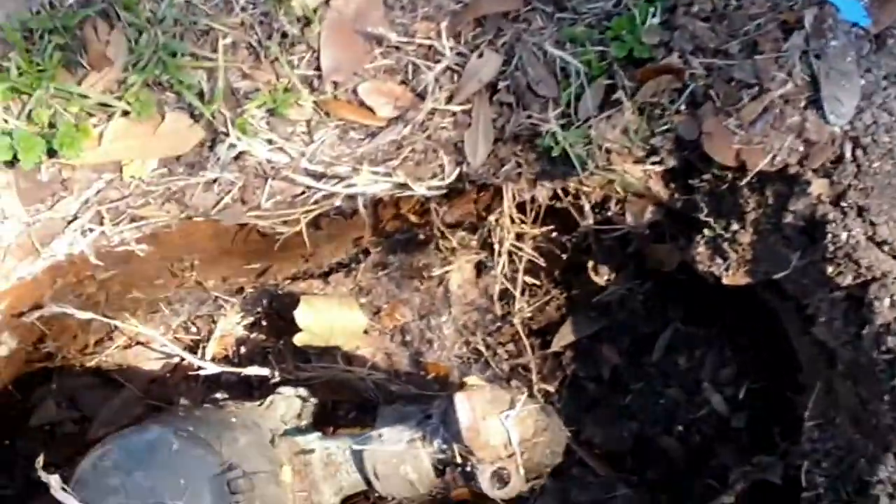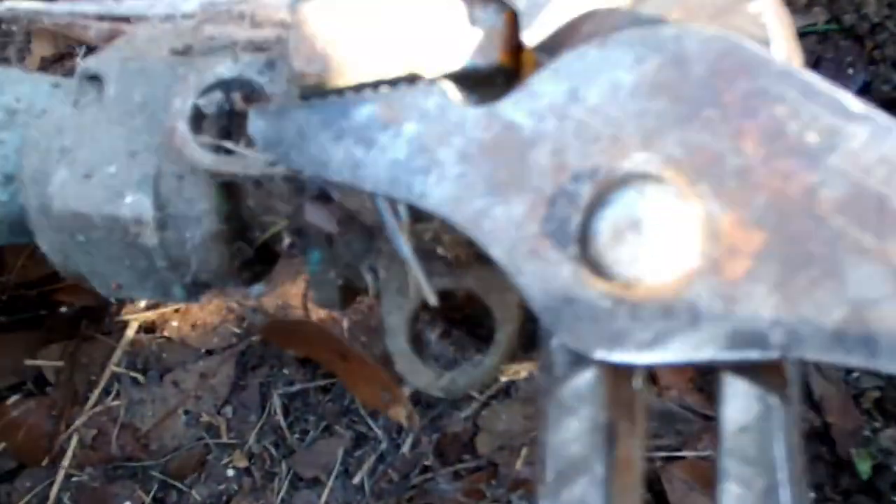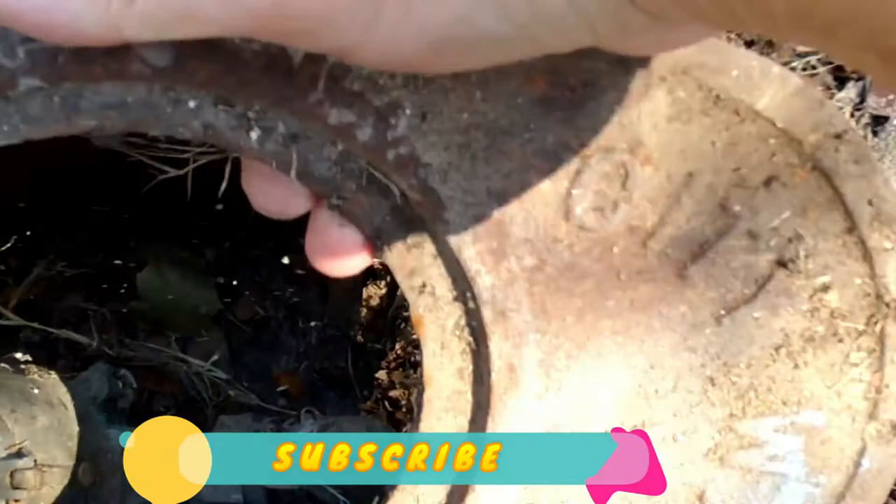We're going to close the valve. Now we've got to turn the water on and see what's going on. So how do you know the water is off? Because if you match this hose, that's where the water puts the lock on it — that means it's closed. So I'm going to open it. That's open. That's closed. Open. That's full open.